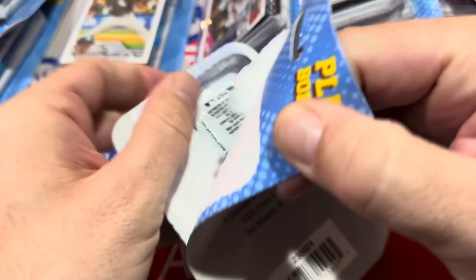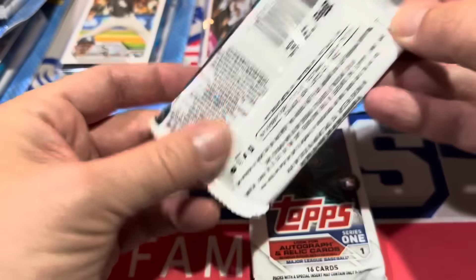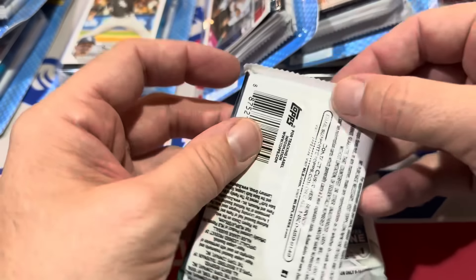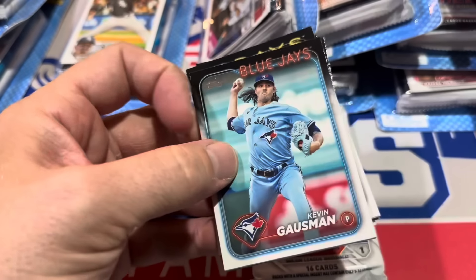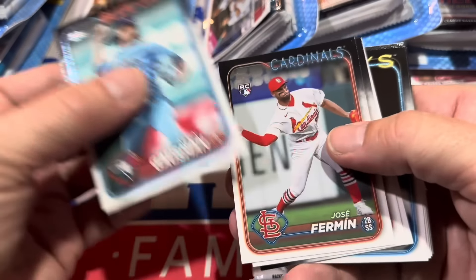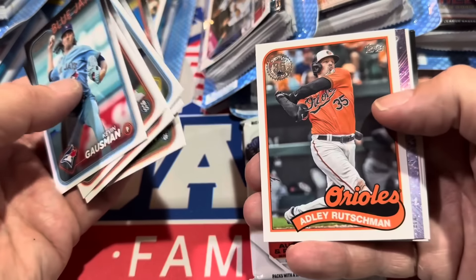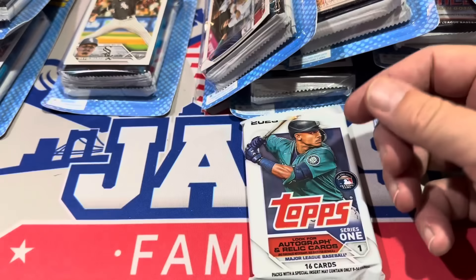Kyle Tucker is in first place right now coming into today — he had 13 home runs. Kyle Tucker, I don't think he's been extended yet by the Astros; it's going to cost them a bit more if he keeps it up. Some of these are not all going to be retail packs — these are going to be the blaster packs. You can tell because there's no H. I highly doubt that you would get any hobby packs in here. Fairfield stocks all the shelves at Target and Walgreens and places like that, so in these Fairfield repacks you're just going to get retail the whole way down.